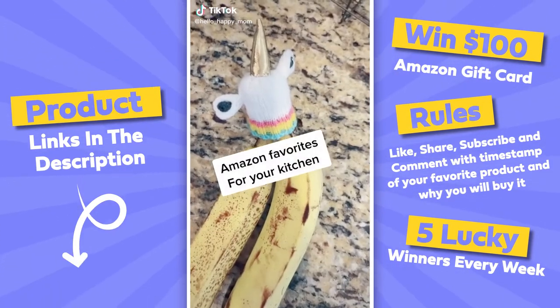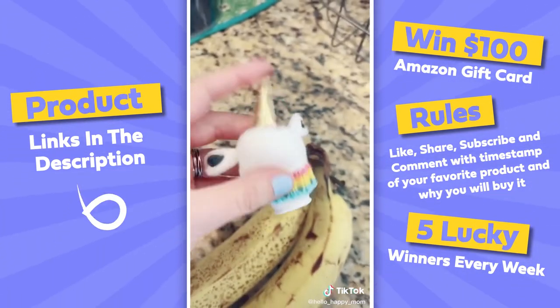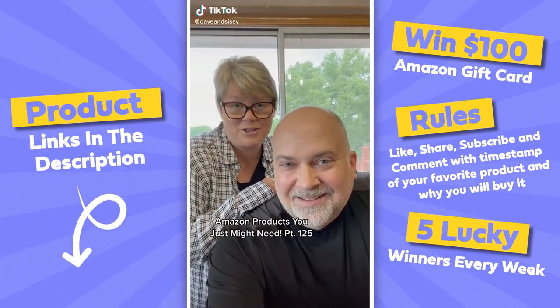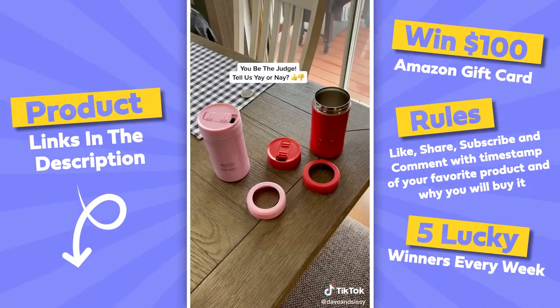Amazon favorites for your kitchen: this is a nano hat — this little piece of silicone slips over the top of your bananas and prevents them from ripening so quickly. I'll put all the information in the comments. These are cool Amazon products you just might need — we check them out so you don't have to.